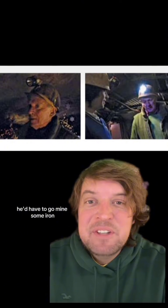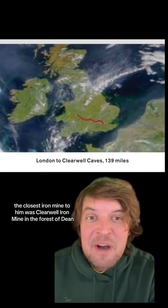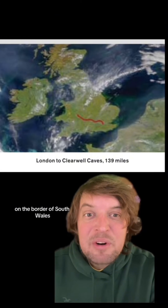Starting with steel, he'd have to go mine some iron. The closest iron mine to him was Clearwell Iron Mine in the Forest of Dean, 139 miles away from him in London, on the border of South Wales. He called them up, they said come on by, and he took a train down there.